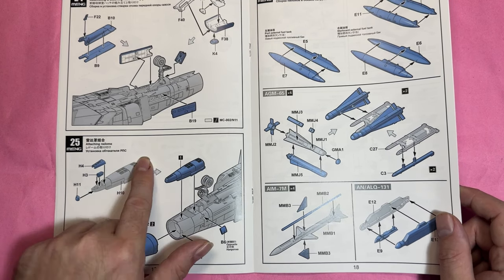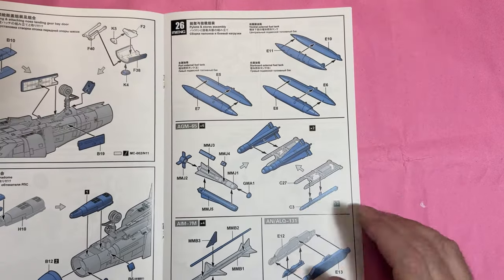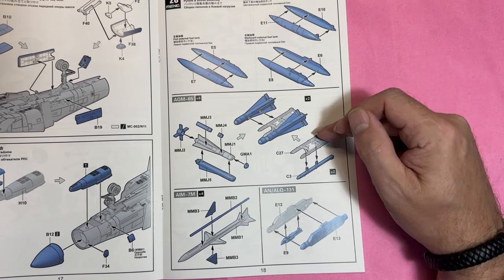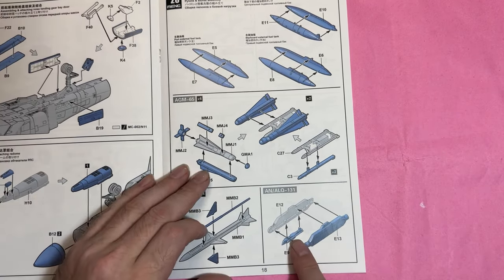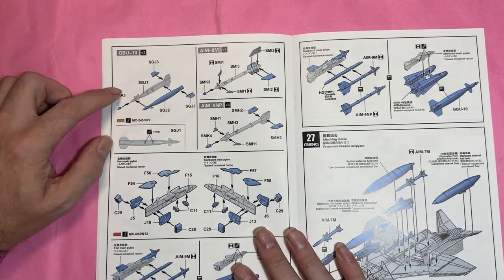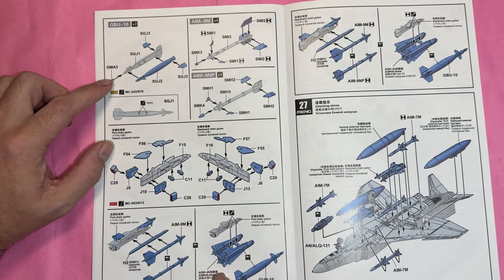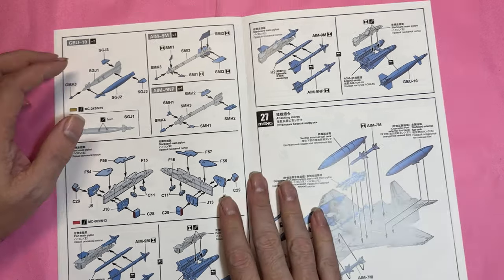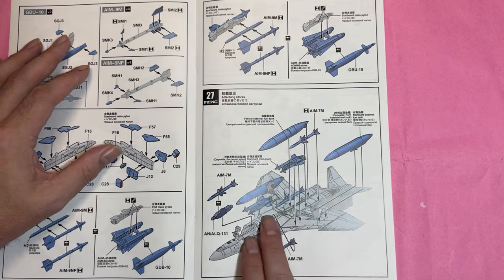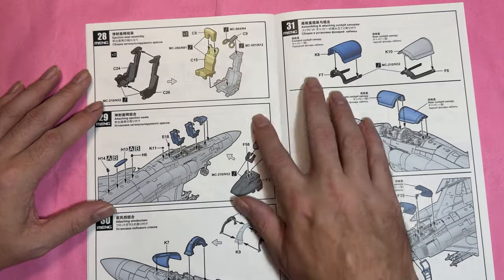It doesn't tell you about adding weight, so make sure you add some nose weight to this aircraft. We're then looking at the fuel tanks, the AGM-65s, the AIM-7s, the AN/ALQ-131, then the GBU-10, A-9, A-9N pylons and adding all the weapons to the pylons for a fully loaded-out F-4 Phantom.